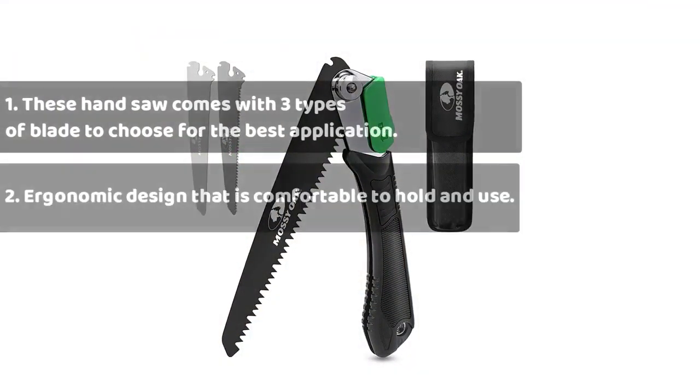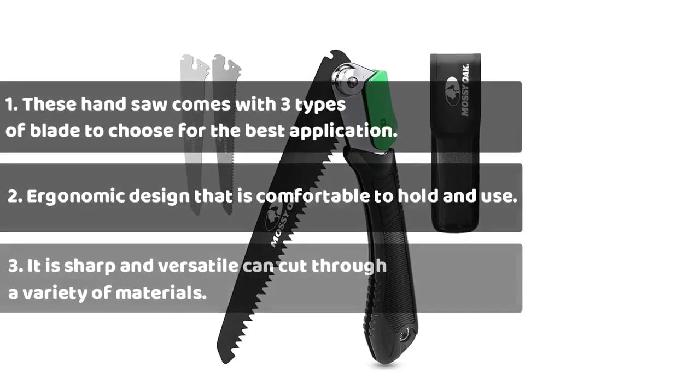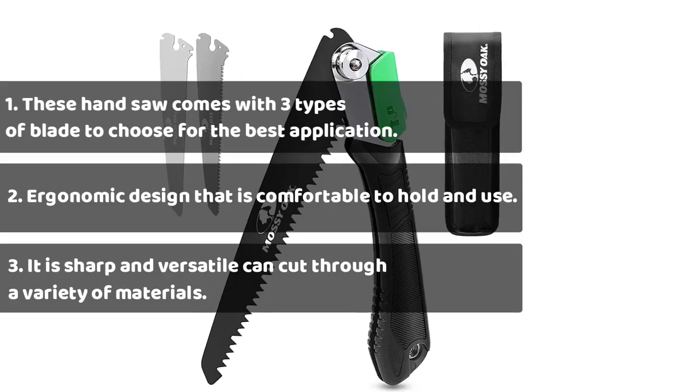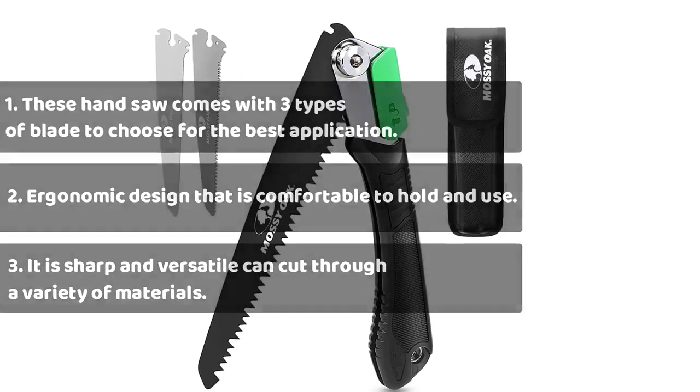The Mossy Oak hand saw comes with 3 types of blade to choose for the best application, an ergonomic design that is comfortable to hold and use, and a sharp, versatile blade that can cut through a variety of materials.